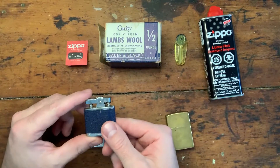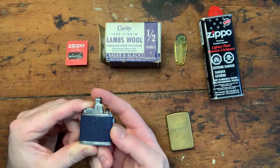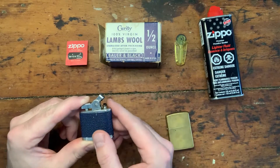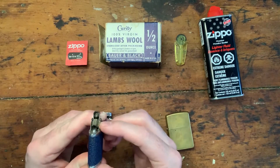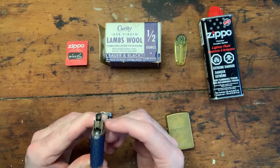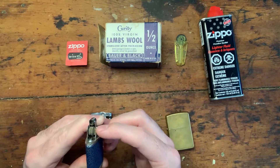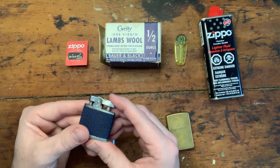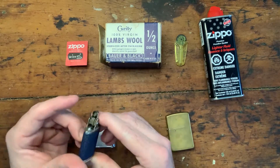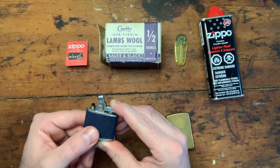When you're buying a lighter, the first thing I'd say to look for - when you depress this, you want this to come up at a right angle. If it's not coming up all the way and it's only going about this far, there's a problem with the actual wheel. Sometimes it can just be gunked up and it might be a simple fix, but I have bought them in the past and found that certain things in the wheel are broken. So just avoid those at all costs.